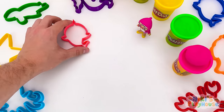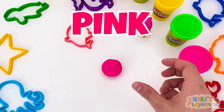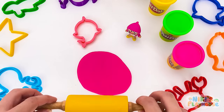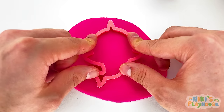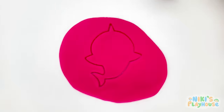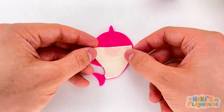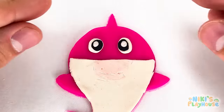A shark! Let's use the pink dough! Use the rolling pin to roll, roll, roll it out. Nice and round! Now we're ready to press in the cutter. Press it really hard! Peel away the dough. Look, we've got a shark! What's that piece? It's shark's belly!